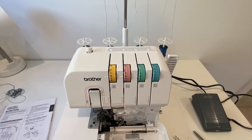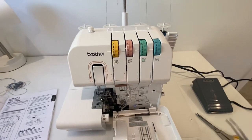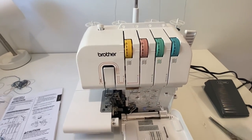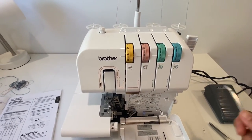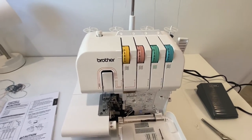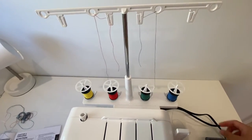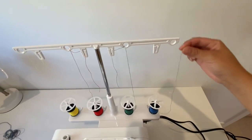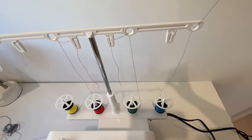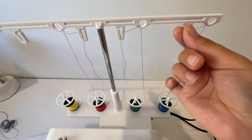I noticed that with a lot of Brother sergers the threading order is one, two, three, and four, but for the 1634DX the order is one, two, three, four as well. With all of the threads, we're going to start by threading through this hole first, and then bringing it behind this loop.